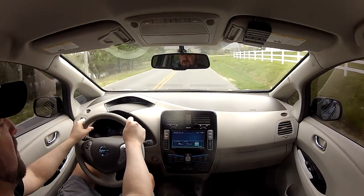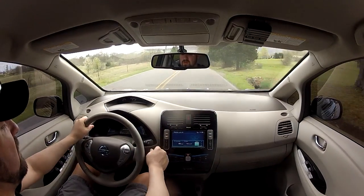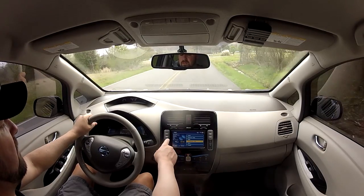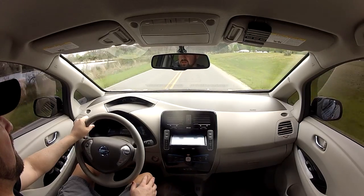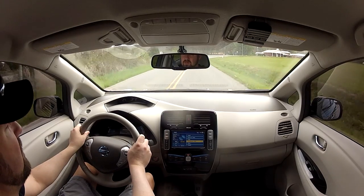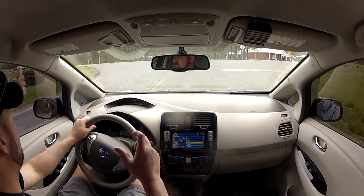Just to go over some of the features of the navigation system: it's got AM/FM, XM radio, and you can set up your different stations. There's a CD player that tilts open so you can access it. There's also an auxiliary port, a USB port, and a mini stereo DIN connection.